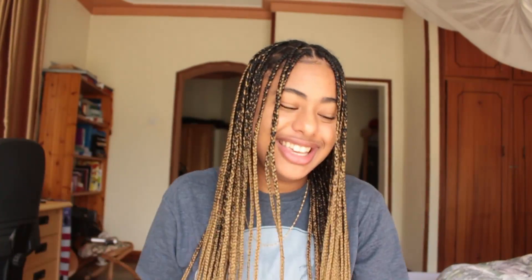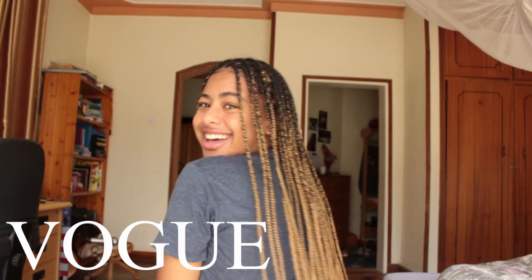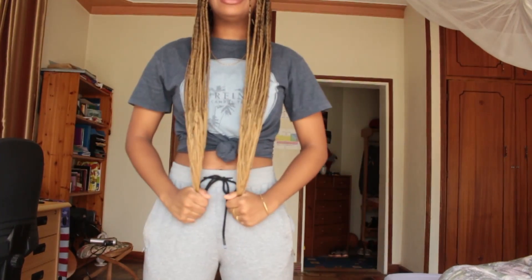Thank you so much for watching. If you ever try out this hairstyle, please DM me on Instagram — it would be really cool to see how you guys get it done. I have a couple of my guys coming over and I'm interested to see if they're gonna notice I changed from cornrows to these braids. Anyway, let me show you what it looks like from the back. If I were to stand up, this is how long they are — I actually cut them a bit because I like long but not too long. Have a great day, night, evening or morning wherever you are — see you next time, bye!